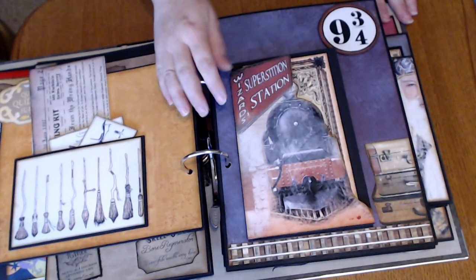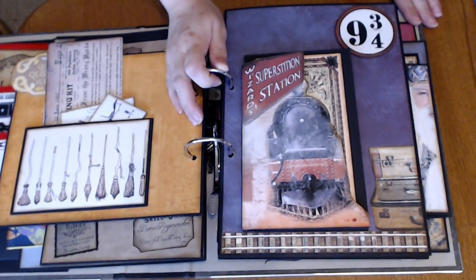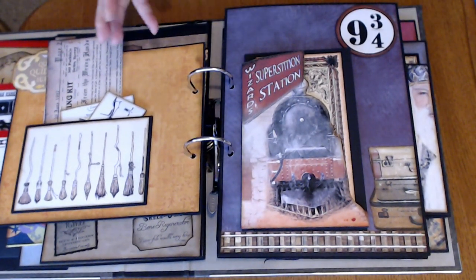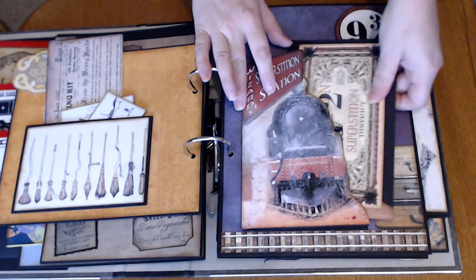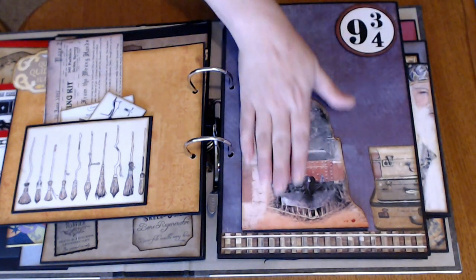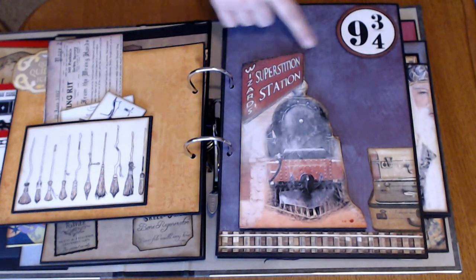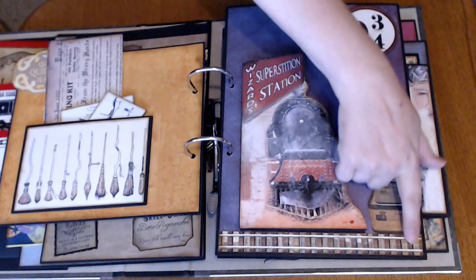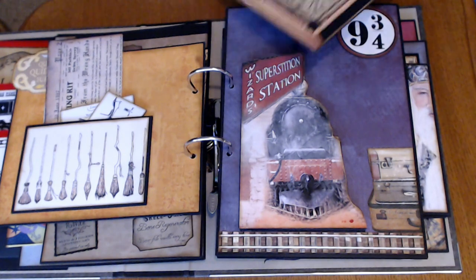I didn't really necessarily put this in order — he can move these around as he wants. And I didn't necessarily try to make a page for each book or movie or character; it's really just what I wanted to capture. So this is an image — I think this is one of the design papers — and I just fussy cut out the pieces.